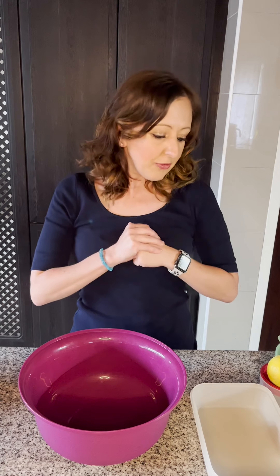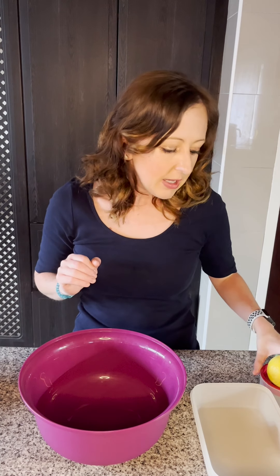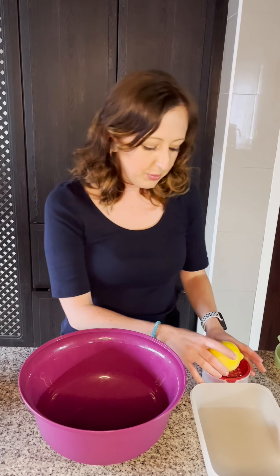Hi guys, welcome to another video! I'm going to be sharing something amazing with you today — it is a lemon ice cream. For those that love ice cream, you're going to love this. It is so simple and so quick. What we'll need is one lemon for the zest and juice, 500ml of fresh cream, a tin of condensed milk, and lemon curd. It's a lot of lemon in this recipe, but it's going to be amazing.